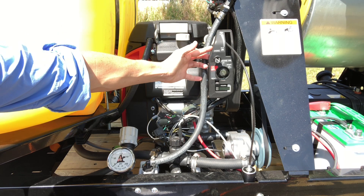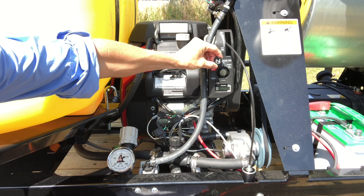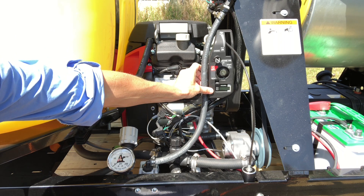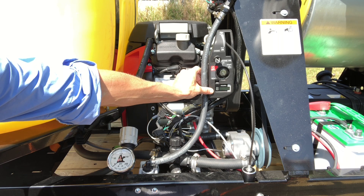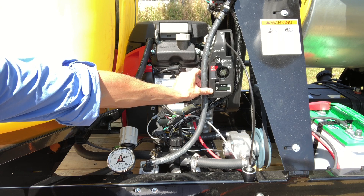This is the main control panel area. You have your choke located right here — it pulls in and out. You have a section for your key and a tachometer. It's important to pay attention to the tachometer and to check the manual, as there is a maintenance schedule in there for every so many hours of required maintenance and the items you'll need to address for that maintenance.